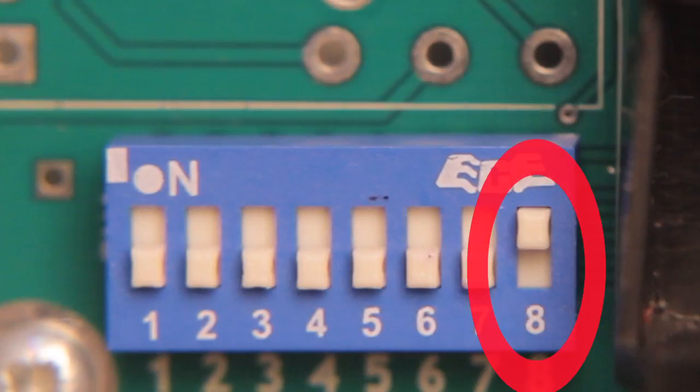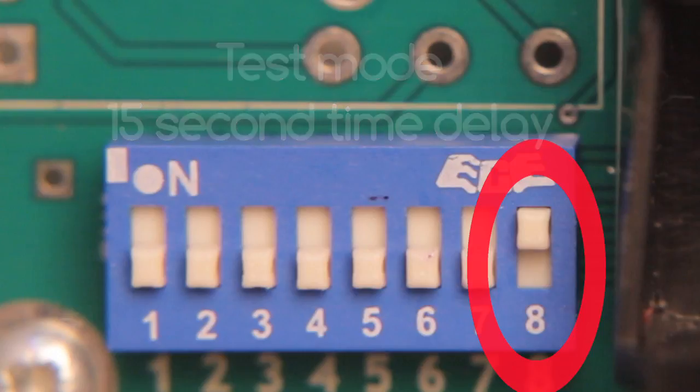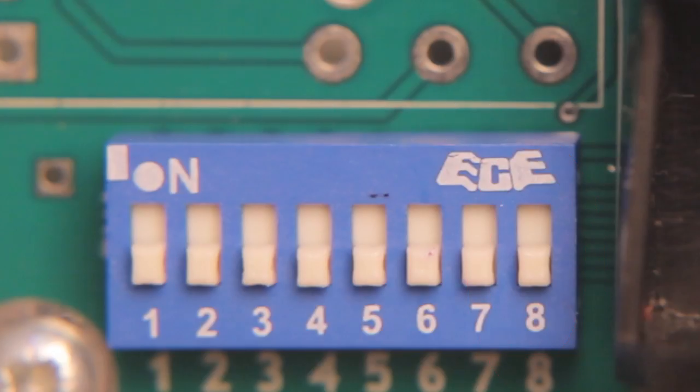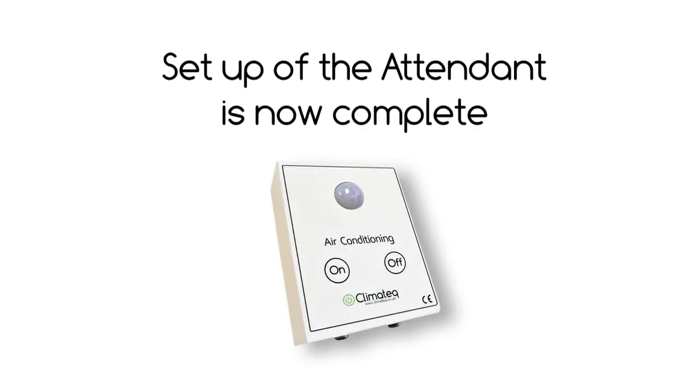Switch eight is for test mode and normal operation. In the on position, the attendant is in test mode, meaning there is only a 15 second time delay between the last movement and the signal to turn off. Once testing is complete, switch eight can be moved to the off position for normal operation, which means there is now a 15 minute time delay. Setup of the attendant is now complete.